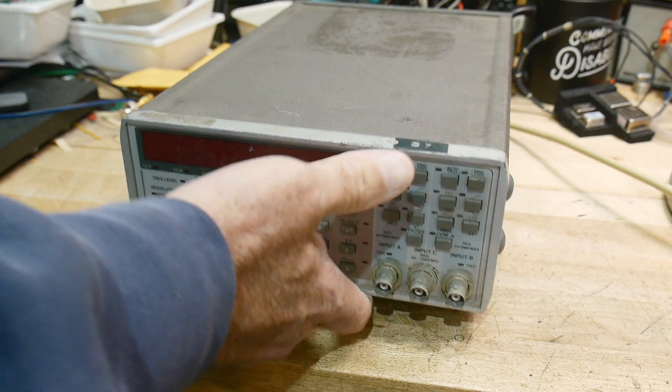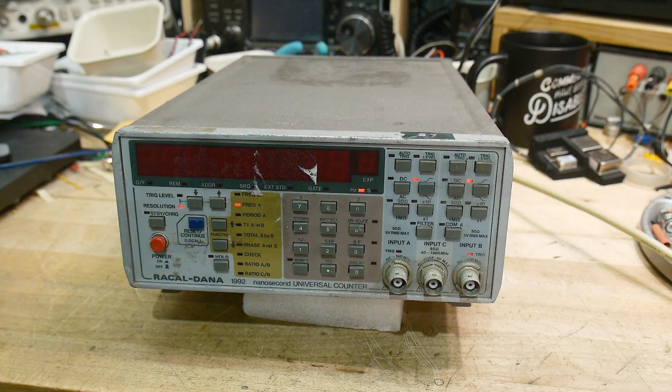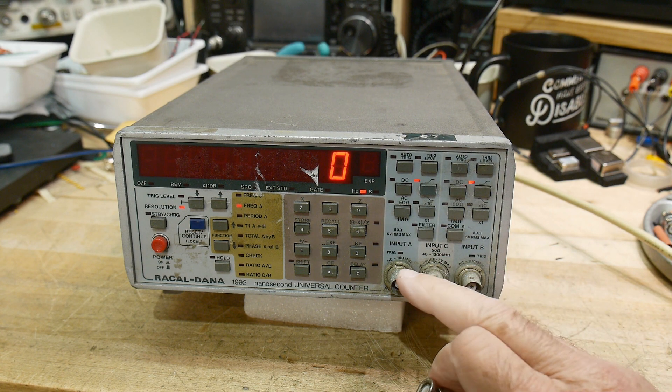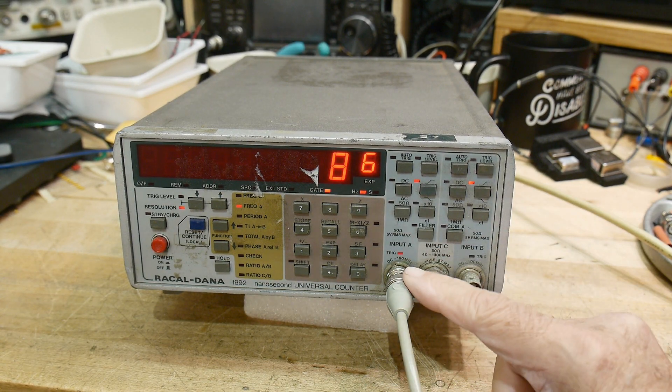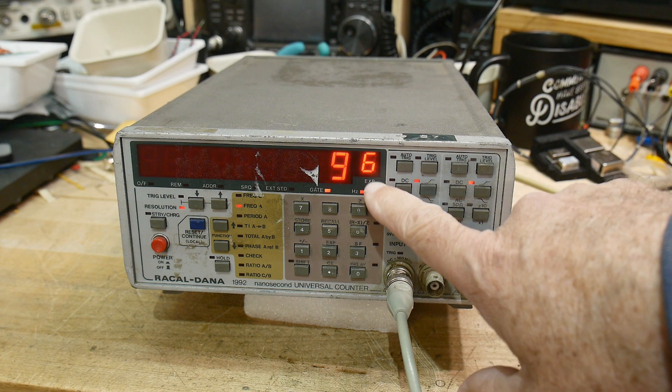Let me raise the front a bit and turn it on. Good news is it powers up. Let's put some frequencies into it - the A input is supposed to go to 100 and 160 megahertz, so I'm putting in 100 megahertz. It's got the exponent right, saying to the power of six.